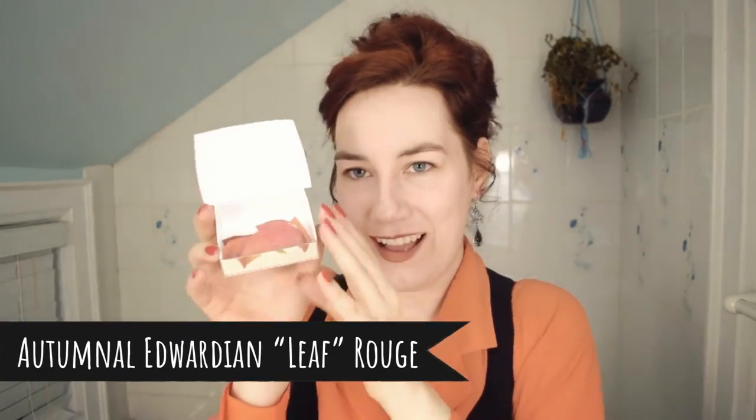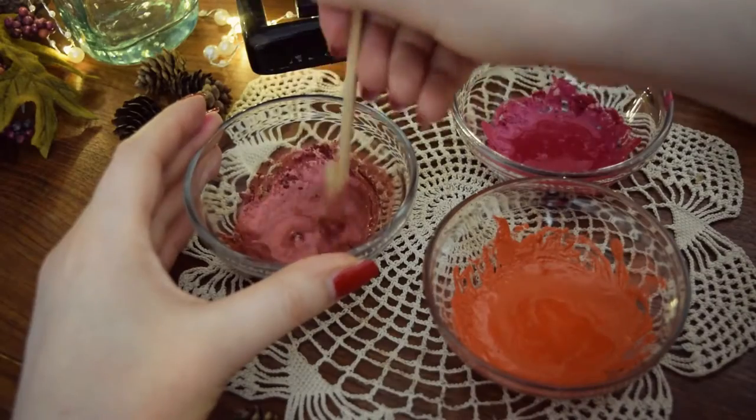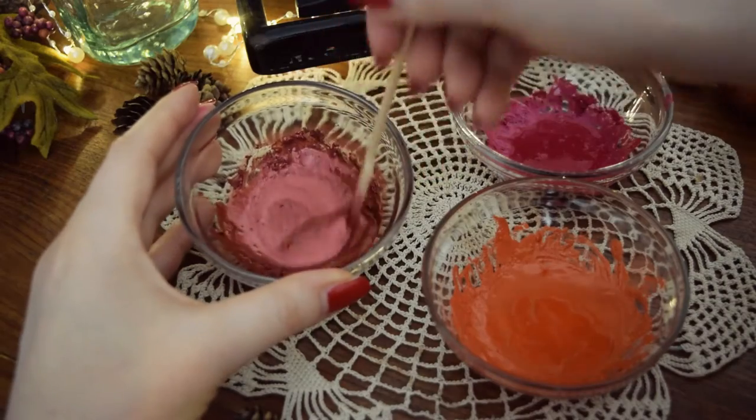The most recent makeup recipe was my autumnal Edwardian leaf rouge. This is a sort of recipe I really enjoy making — it has a fun novelty value — but I never use them. They just sit on my shelf because I'm too lazy to use stuff like this. Anything that requires more than just putting a brush in or dunking my finger in and putting it on my face, nine times out of ten I'm going to be too lazy to use it. With the Edwardian leaf rouges you have to get the sponge wet and dab it on your face, so they sit in a nice box with all my makeup looking pretty and I never touch them.